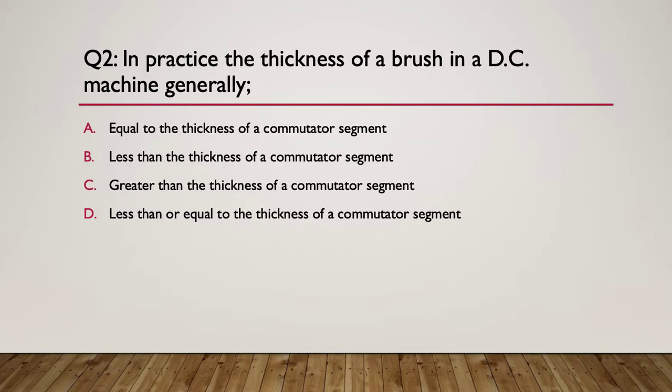Question two: in practice, the thickness of a brush in a DC machine is generally what? A, equal to the thickness of a commutator segment. B, less than the thickness of a commutator segment. C, greater than the thickness of a commutator segment. Or D, less than or equal to the thickness of a commutator segment - basically in D we're saying it doesn't matter.